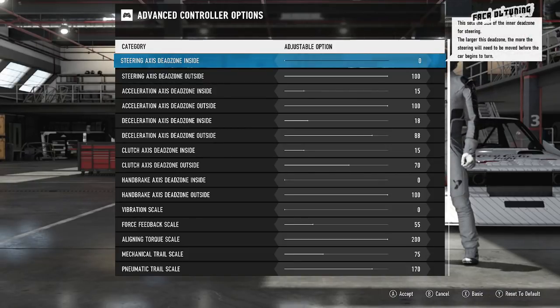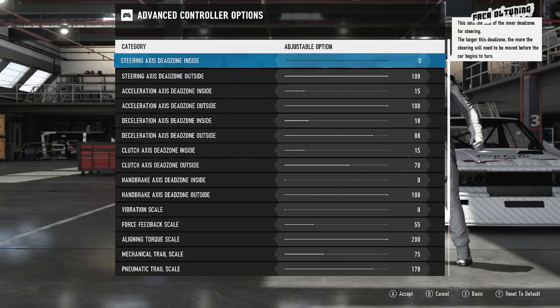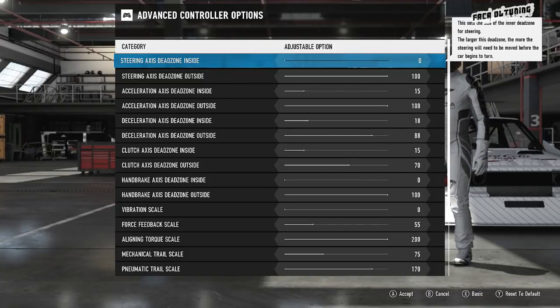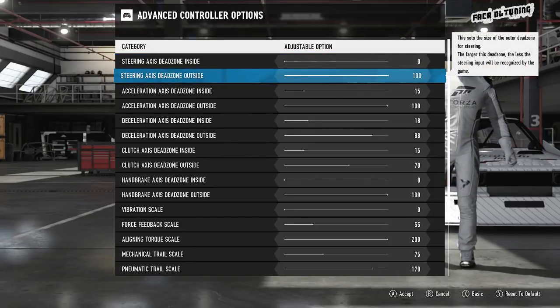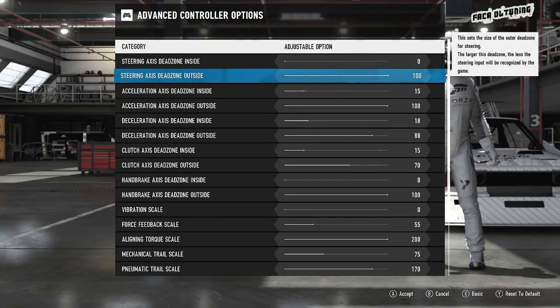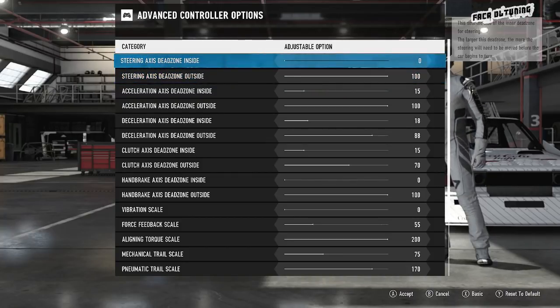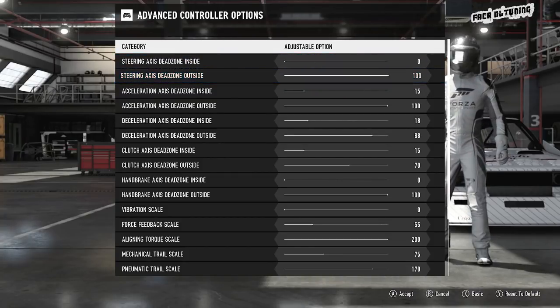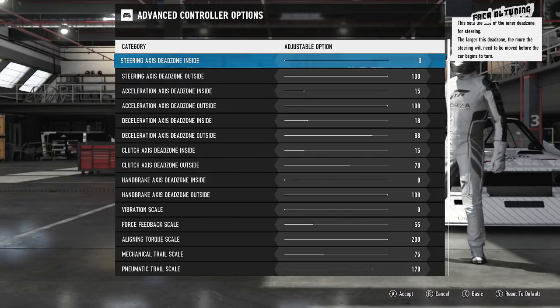Starting from the top: steering axis dead zone, inside and outside, 0 to 100, nice and simple. The inside dead zone is basically how much steering you'll need to do physically with your wheel before the game will register the input. The outside dead zone is how far you've got to steer before the game registers 100% steering. We don't want these to affect the sensitivity of the steering, so for that reason we're at 0 to 100.